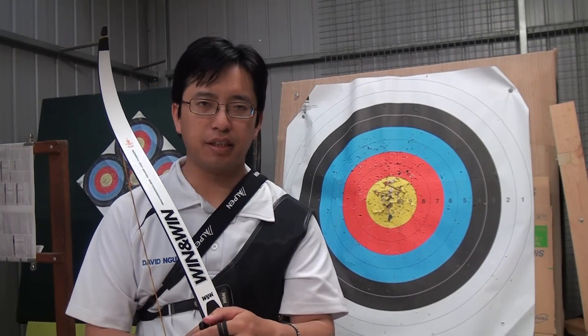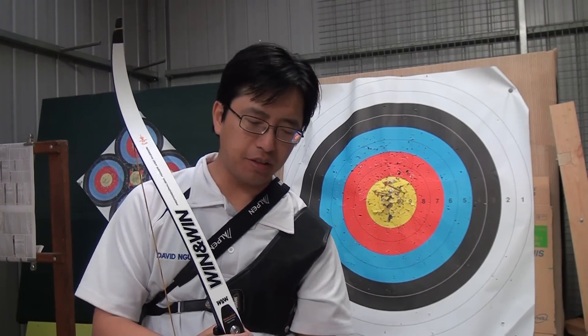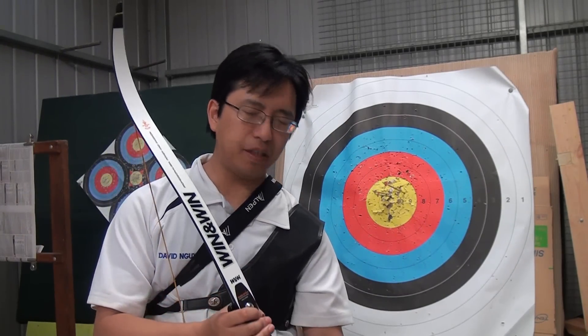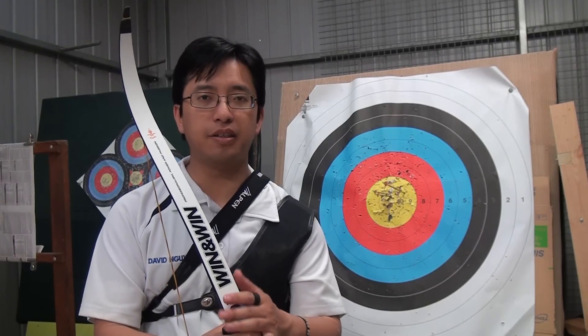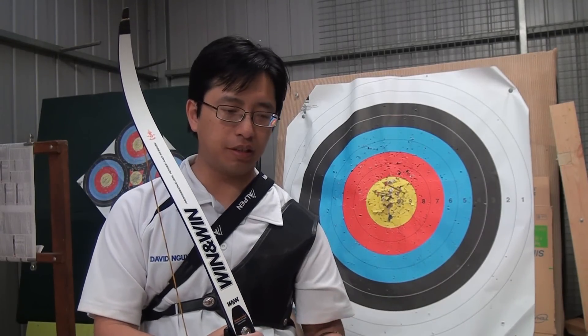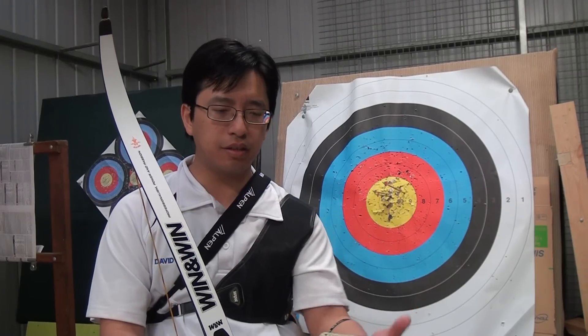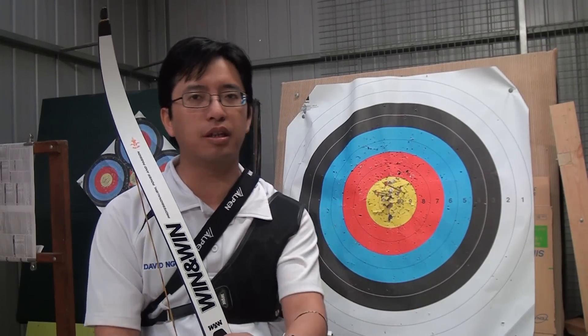Hey guys, this is Nusensei. In the past, I've made several videos about sights, focusing on the target, recurve, and Olympic style of archery. I've made videos about different kinds of sights, reviews of different sights, how to actually use the sight, but I still get a lot of questions about how do you use it, when do you make the adjustments, and how do you calibrate the sight?